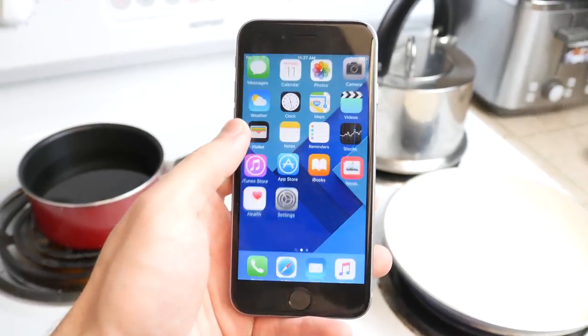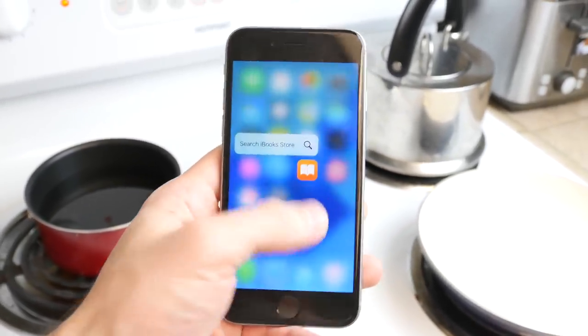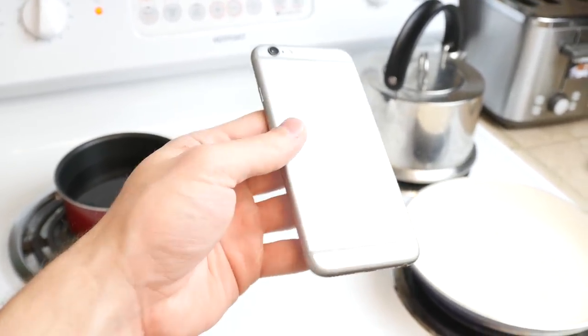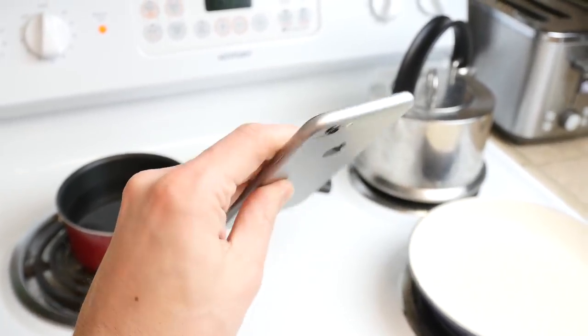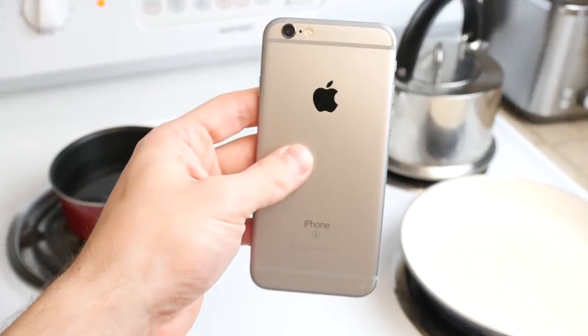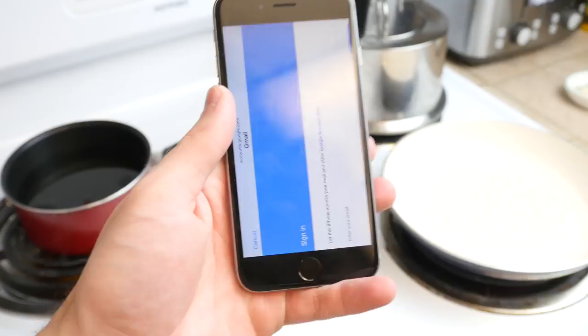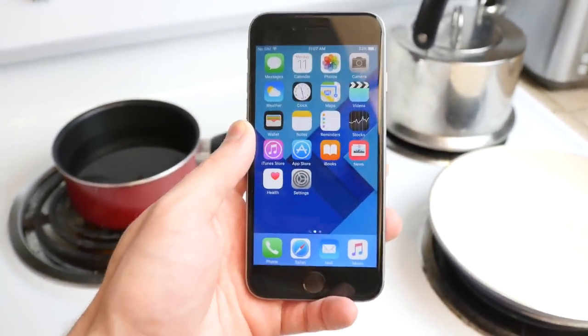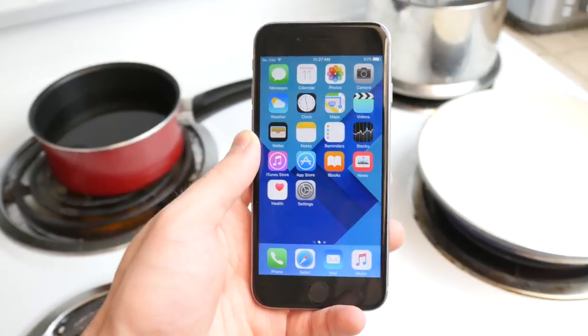What is up guys, Techrex here. In this video I got a fully working 6s right here, looking pretty clean, looking pretty good. There's no dents, no scratches, no bends. It's a great device, and I want to do a little bit of a video. I want to see how well the iPhone can adapt to temperature shock or temperature change.